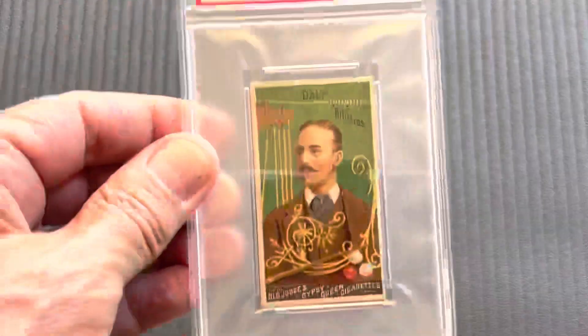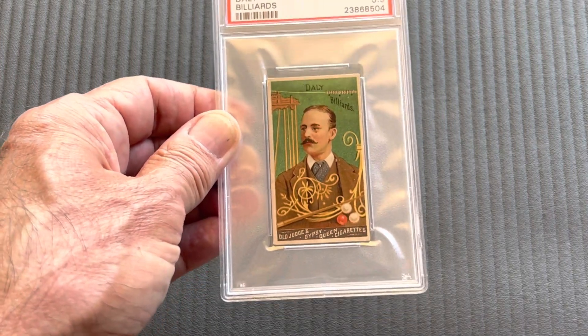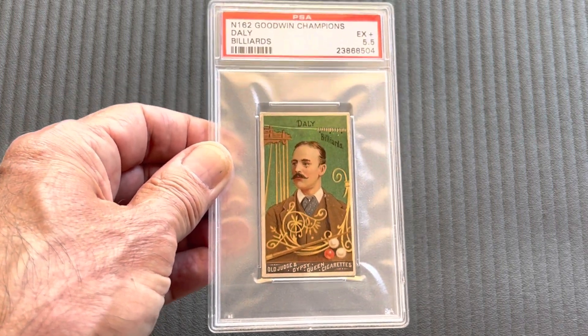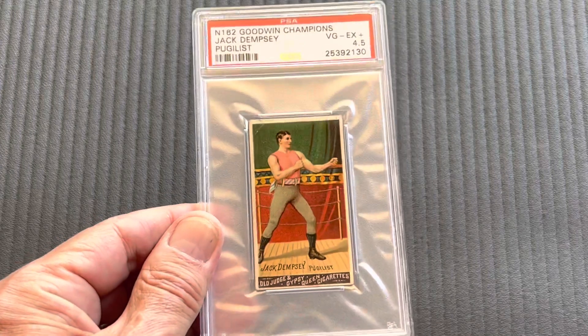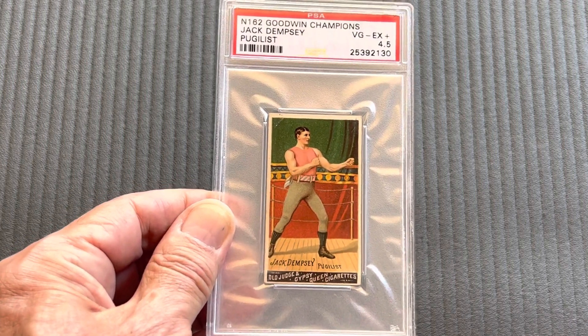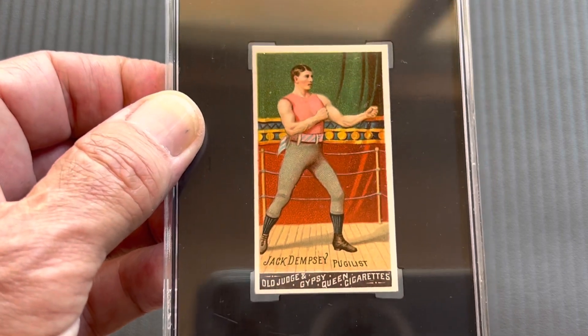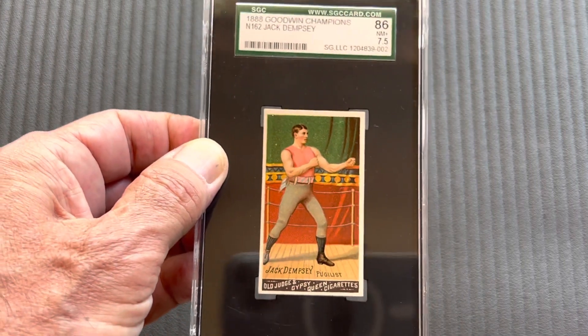Next comes the Daily — that is a billiard player — in a five and a half. Beautiful artwork there with the scroll. Another nice card. Next comes one of the big boxers, Jack Dempsey, in a four and a half. But I also have it in a seven and a half SGC.